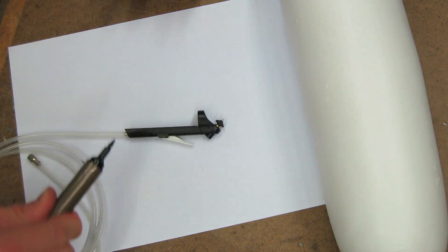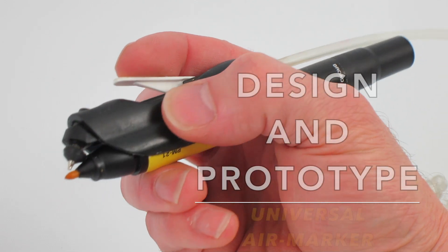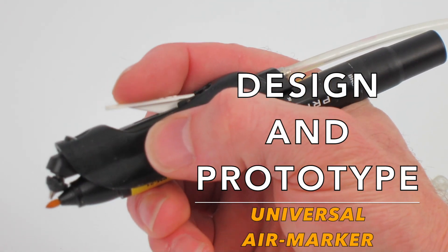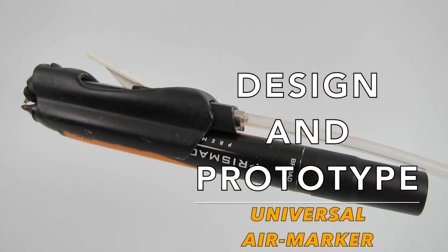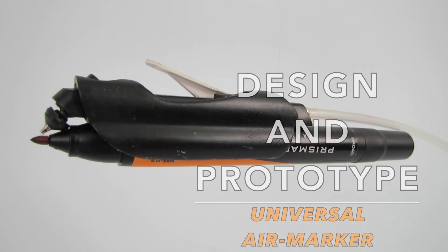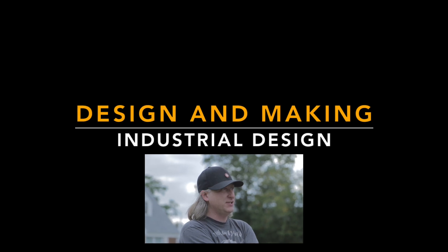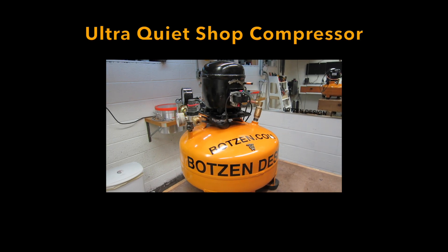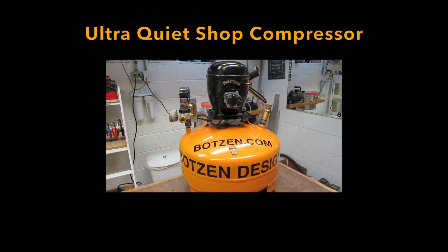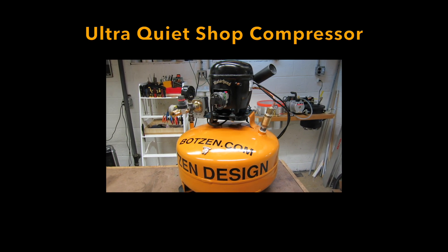This video is about my design process and how I go about designing and prototyping a product. In this case, how we modify an existing Trio Electrojet air marker to accept current modern day markers so you can use them to do your marker renderings with. My name's Eric Strebel. I'm an industrial designer. If you're new to my channel, I hope that you subscribe and check out some of the other design and making videos that I have, such as this ultra-quiet shop compressor so that I can have some air to do my marker renderings with.